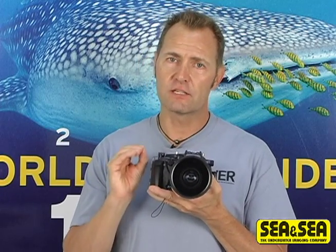Hi, I'm Ty Sawyer, Editorial Director of Sport Diver Magazine. Building on the success of its popular DX1G series of point and shoot camera systems, CNC has just released the new DX2G with a host of powerful and flexible upgrades.